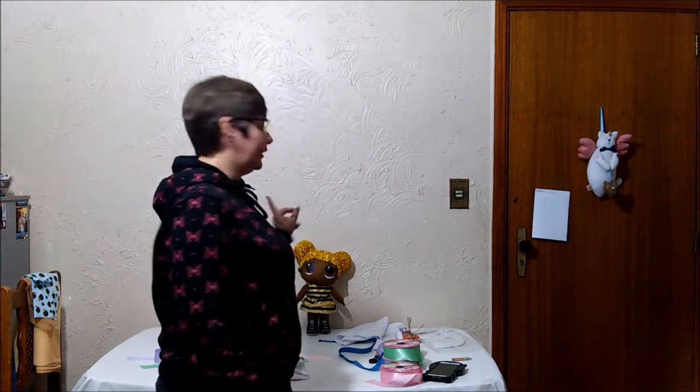Gente, eu não estou com a LOL Unicorn aqui, porque assim que eu terminei e fiz o vídeo, a minha sobrinha viu, gostou e levou a LOL Unicorn embora. É muito gratificante quando uma criança vê o nosso trabalho e quer levar para casa, quer brincar, curte, gosta da boneca. Então eu deixei ela levar essa boneca e fiquei com as outras do curso: a Queen Bee, a MC Swag e a Sereia.